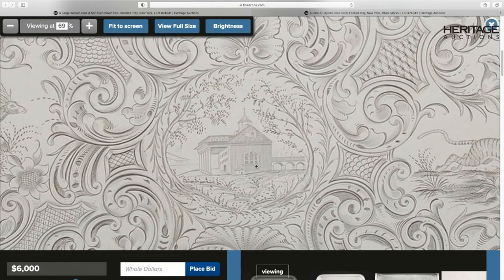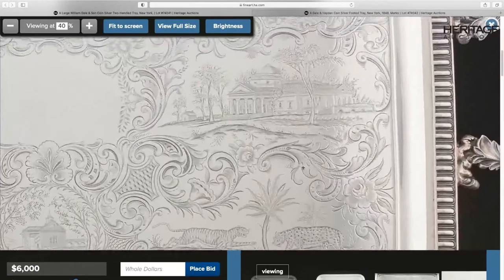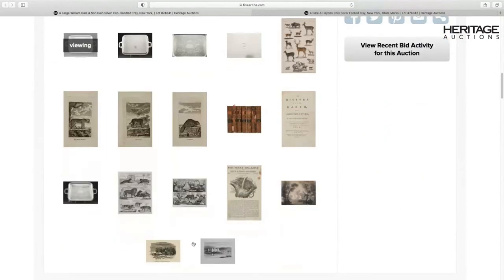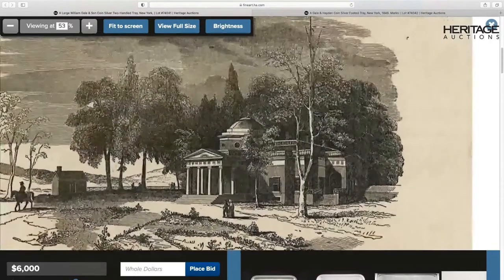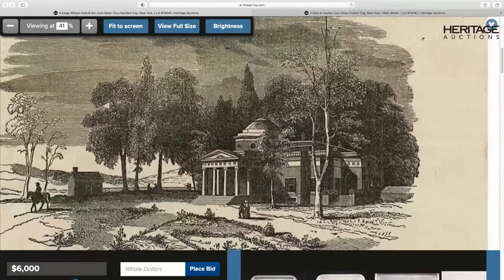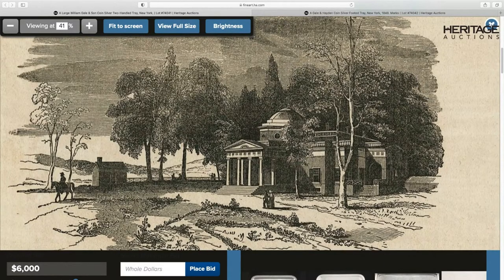There's also an image of Monticello on the tray, which you would probably recognize right off the bat. It took me a while to find where this one was published — it turns out it was on the front page of a magazine called Roar Repository, published in upstate New York, from an 1842 issue. It's very accurately portrayed: even the tree in the foreground with the Y-branching structure and the little building off to the left are all engraved very, very well on the tray.